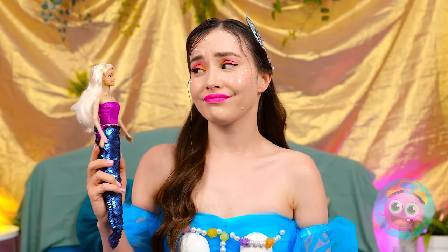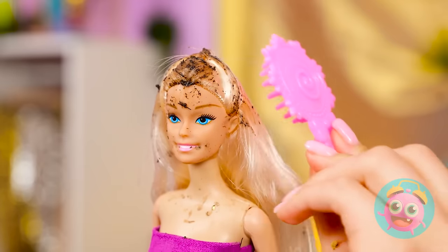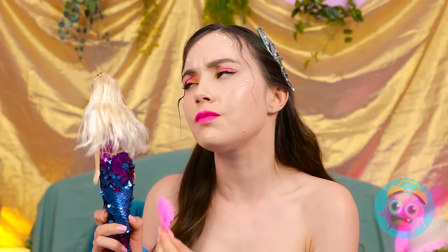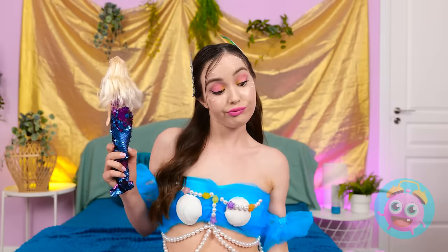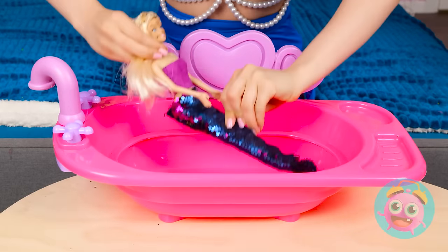What is all that gunk? I'll clean you up, don't worry! You'll have shiny locks in no time! That sure is a lot of dirt! Just look at all of it! Brushing's not gonna be enough! It's bath time! Just sit back and relax! I'm gonna clean you up nice!